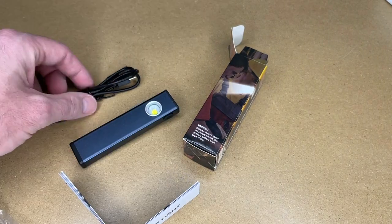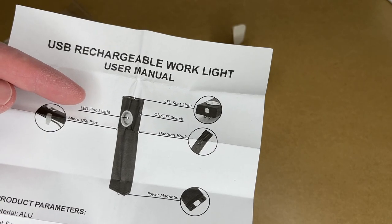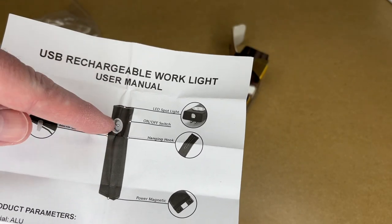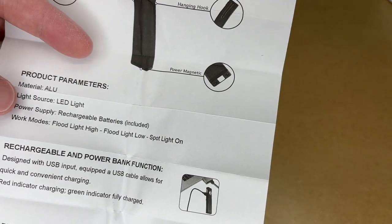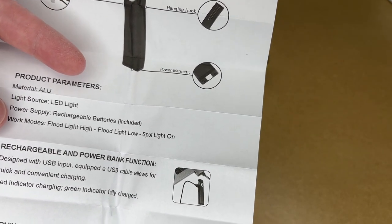Here we have the light and the charging cable and the instructions. This has an LED floodlight on the side and a micro USB charging port. It has an LED spotlight on the top, an on-off switch, a hanging hook, and a magnetic base. The material is aluminum and it has a rechargeable battery. The work modes are floodlight high, floodlight low, and spotlight on.